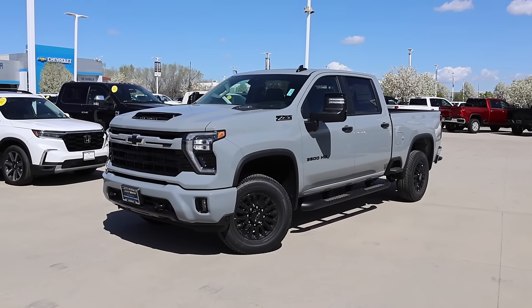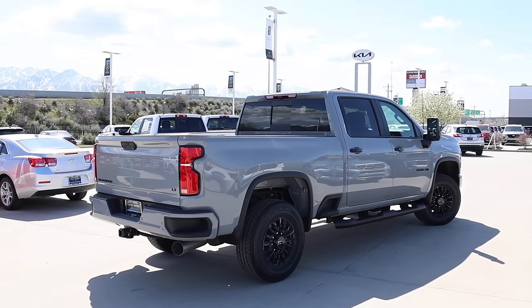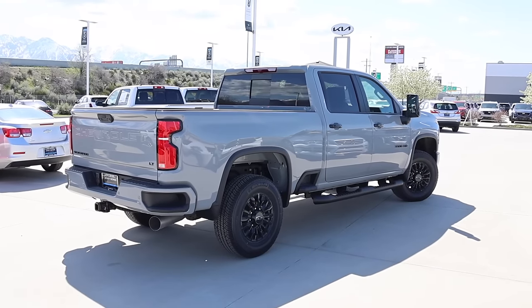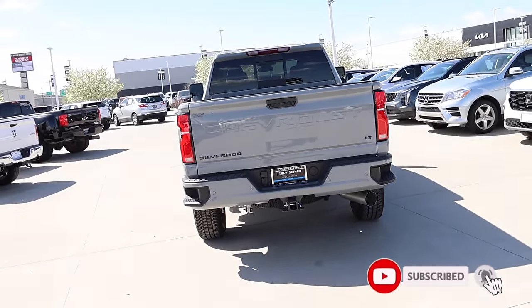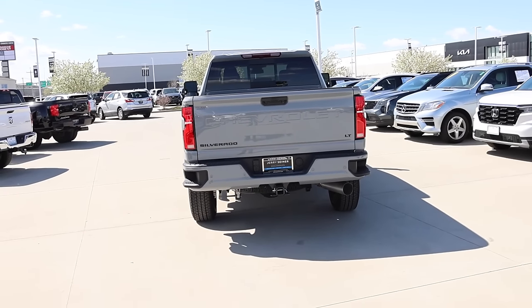It's really hard to beat a Chevy HD, and when you add slate gray metallic into the mix, it's really, really hard to beat a Chevy HD. I borrowed this truck from Jerry Seiner Chevrolet here in Salt Lake City. This spec is available, so let's go ahead and check out the window sticker so you guys can see the options and features, and then I'll show you guys around this truck.